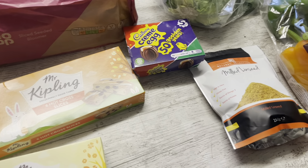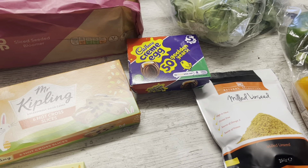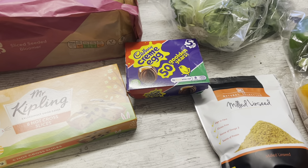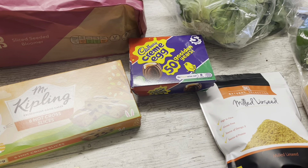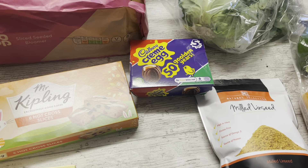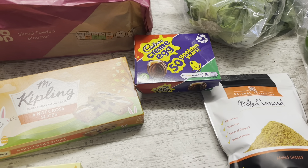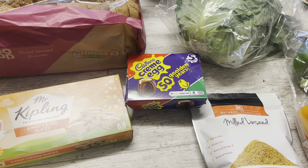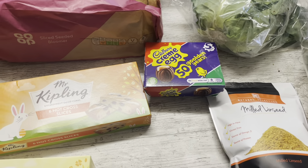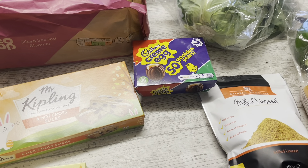Hi everyone, welcome back to my channel, The Scottish Squirrel. Hi to all my new subscribers — I really appreciate it, and if you haven't subscribed yet, it would be amazing if you could give me a subscribe. It's Thursday the 11th of March and I've just got a little top-up haul here, so I thought I would come and show you.